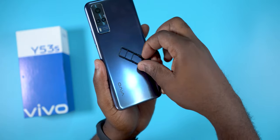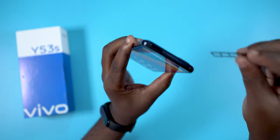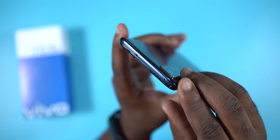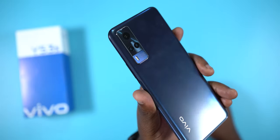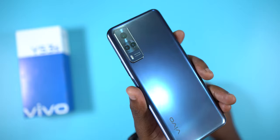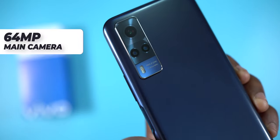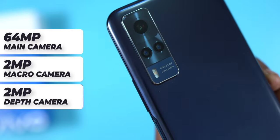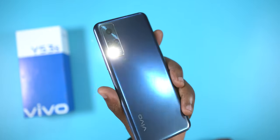Moving to the top, you'll find the secondary microphone and a SIM card tray. The Vivo Y53s can take two nano SIM cards and a memory card. Moving to the rear, the Vivo Y53s comes with three cameras: a 64MP main camera, a 2MP macro camera, a 2MP depth camera, and a flash LED light.